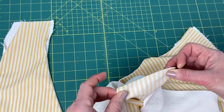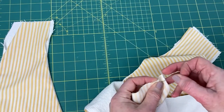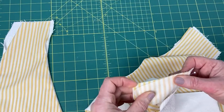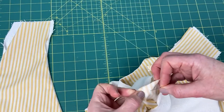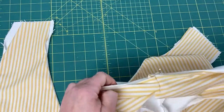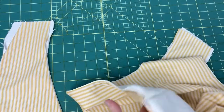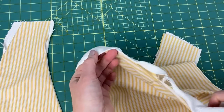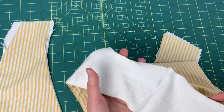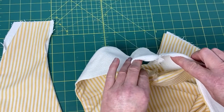I'll just quickly pin this to give you an idea. That will be in there, that will be in there, and you want them to sit nice and evenly. It looks a mess and your sides are open — don't worry about it, it's all fine.